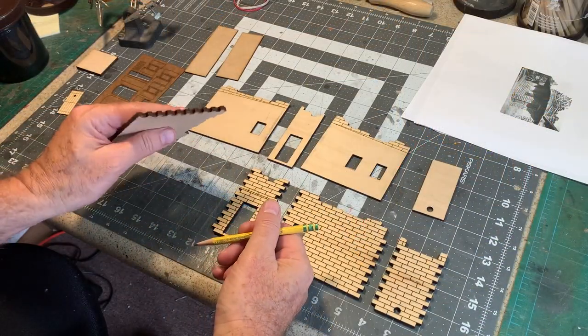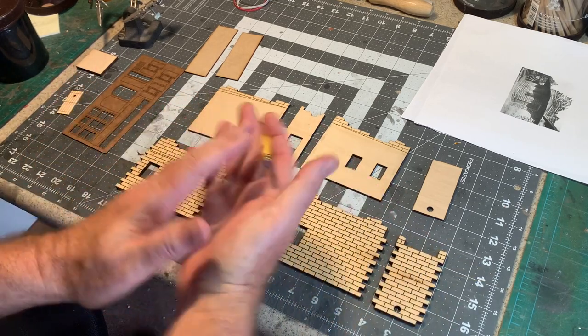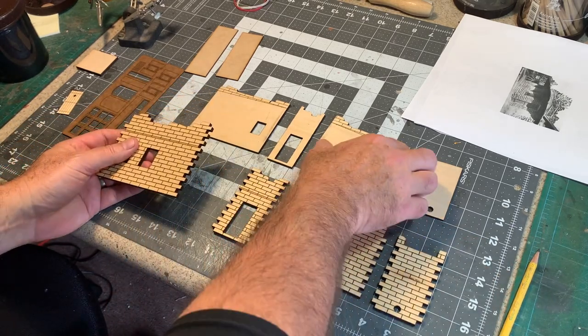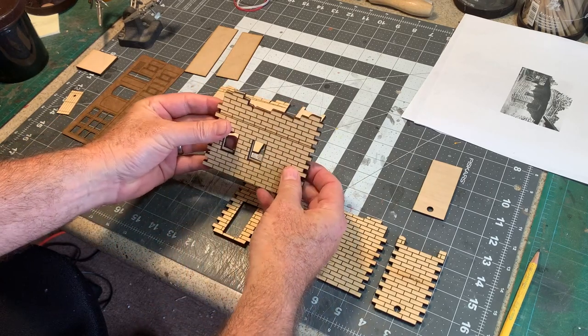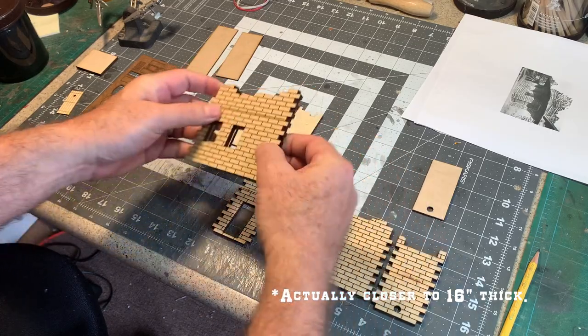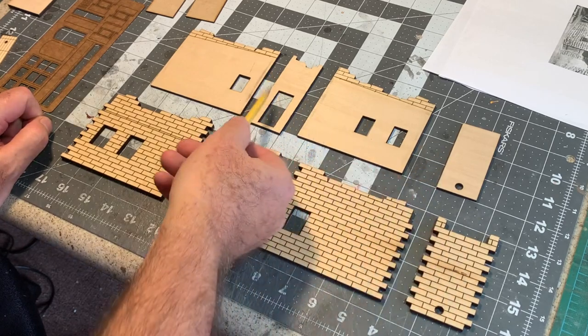This is 3/16th inch basswood, and the reason you want it that thick is that adobe bricks were often 12 to 18 inches thick — adobe walls are very thick and great insulation. Since my laser will only cut material up to about a quarter inch thick, I've decided to make a sandwich with the walls. The outer walls are 3/16th inch basswood and the inner walls are 1/8th inch basswood. Put those together and you get a wall that's about a scale 18 inches thick, which is about right for an adobe structure. So we've got the four exterior walls and the four interior walls.